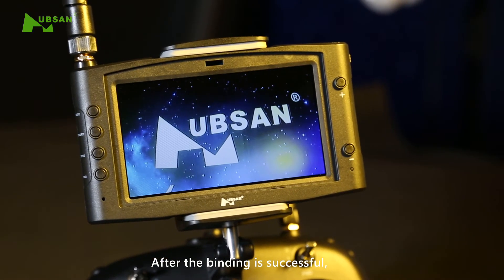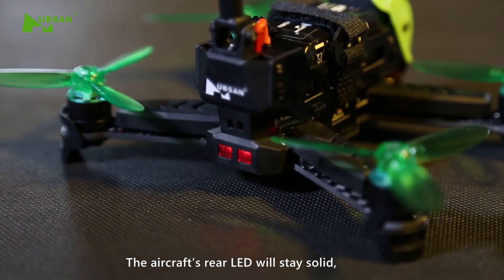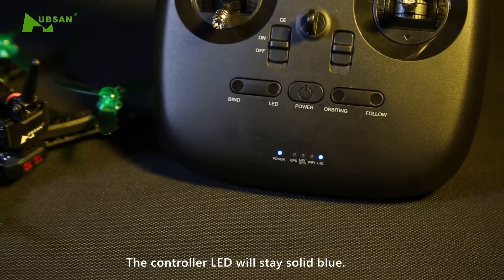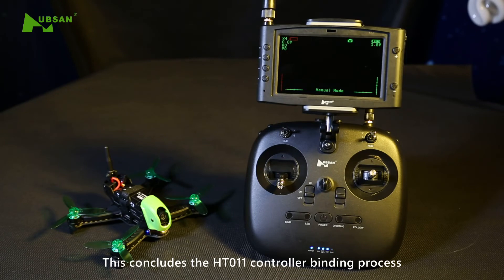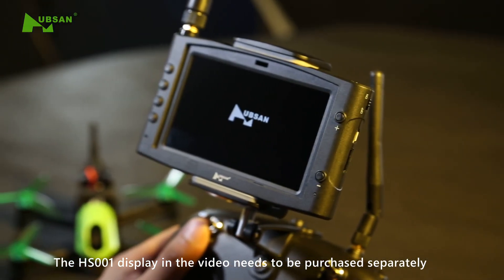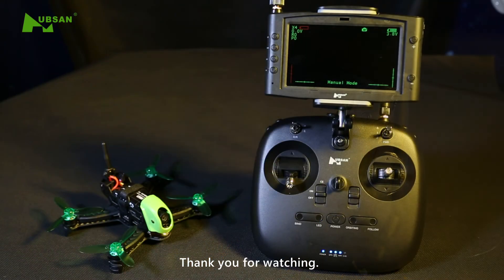After the binding is successful, the display will show live video feed. The aircraft's rear LED will stay solid. The controller LED will stay solid blue. This concludes the HT-011 controller binding process. The HS-001 display in the video needs to be purchased separately. Thank you for watching!